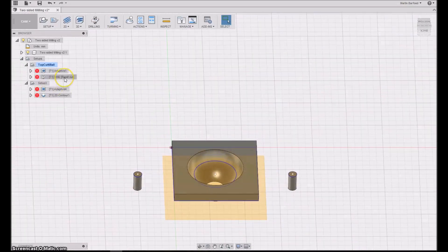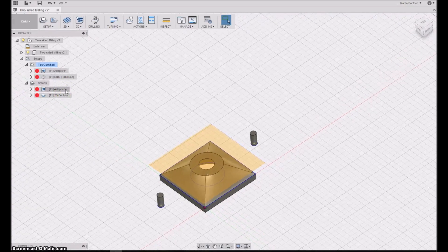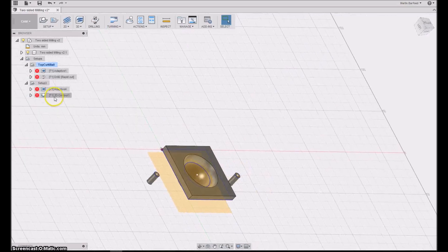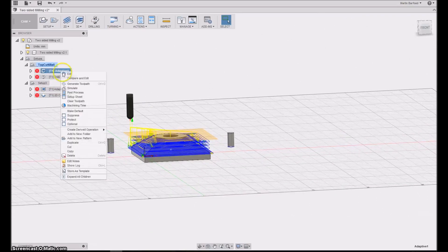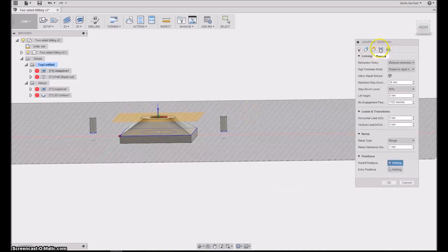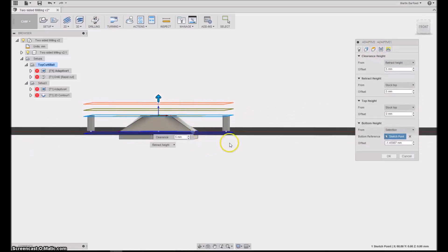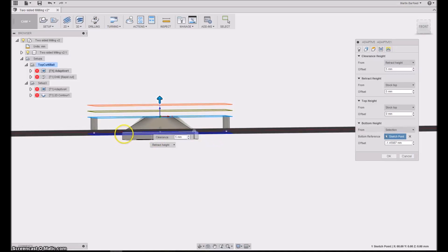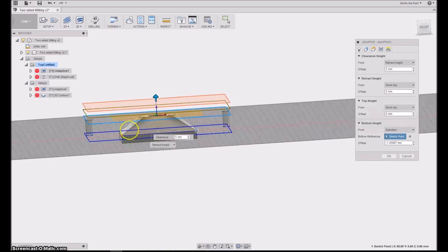So essentially I'll be going out with three g-codes: one to mill the holes in the spoil board and stock, one to clear the top, and then a combination where the adaptive clearing takes care of the bottom shape and the contour makes the cutout. An essential part of the setup is making sure you don't go any further than needed. On the layers, I've set the bottom of the top operation to go only down to the level where the box starts and the curvature ends.